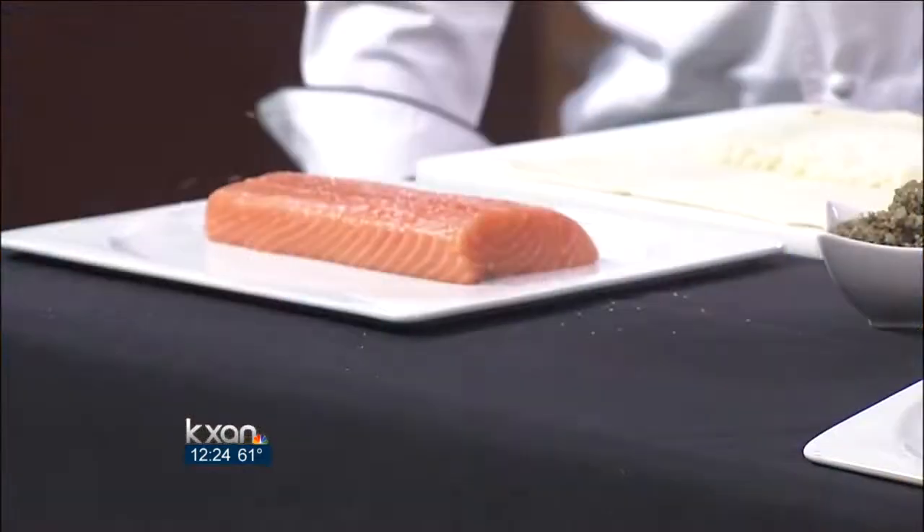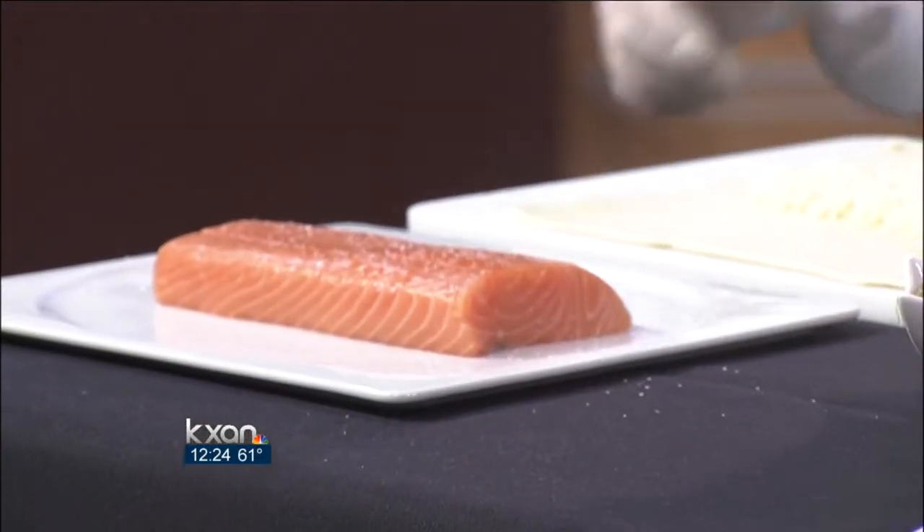The first thing we have is some really nice salmon — this is king salmon. What we're going to do is salt and pepper that. Salt from a height to get a good flavor, and some pepper on there.